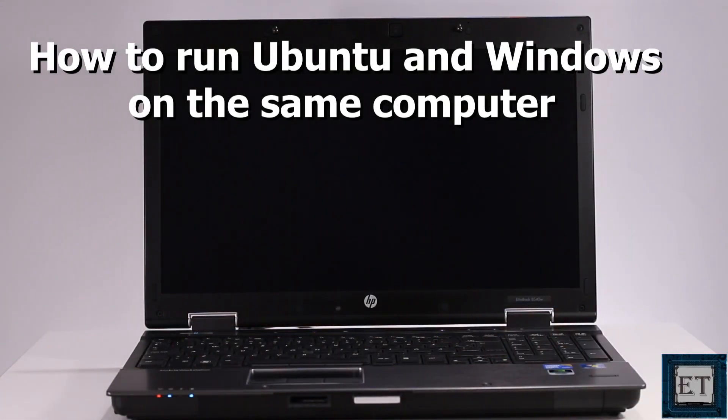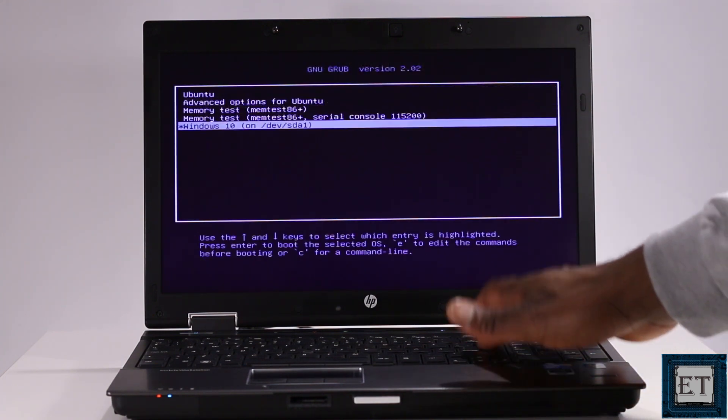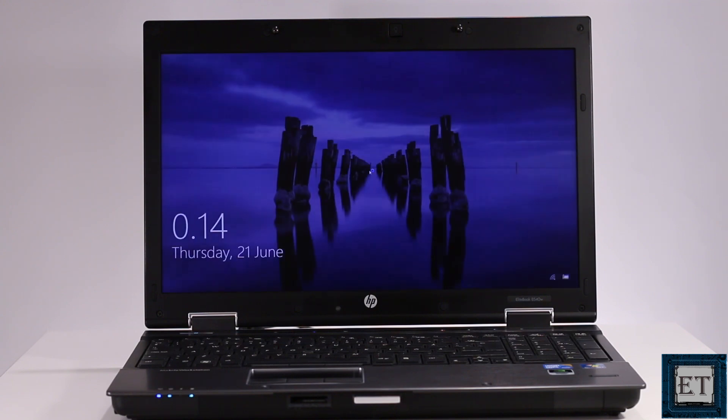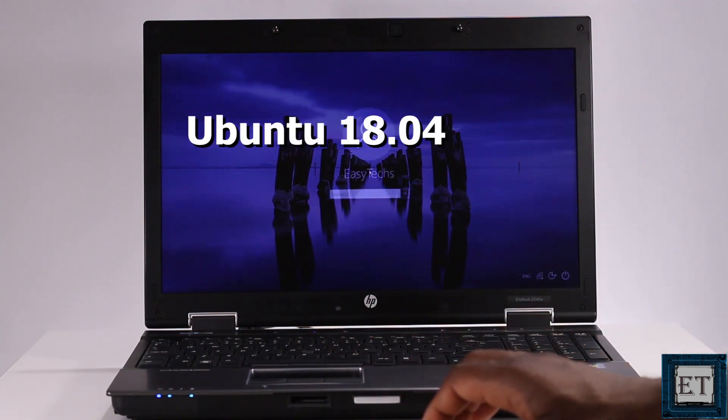Hi guys, this is Jude from EasyTechs. In this tutorial, I'll be demonstrating how to install and run Ubuntu alongside any version of Windows you might have already running on your computer, be it Windows 7, 8, or 10. This approach would work for any release of Ubuntu you want to install. For this tutorial, I'll be using the latest release at the time of making this video, and that is Ubuntu 18.04.